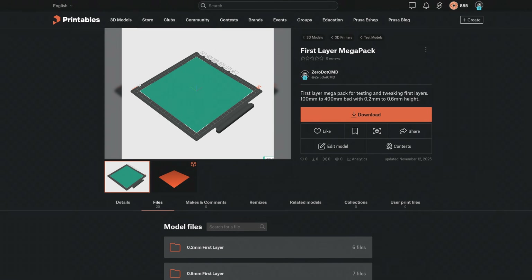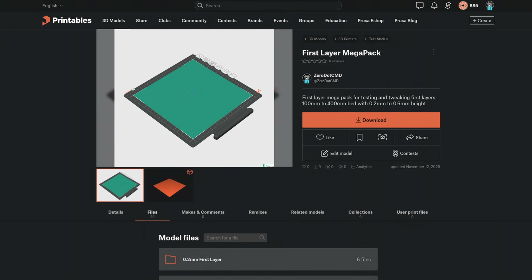I do a lot of first layer testing, so I went ahead and created an STL pack with a lot of different sizes that you might need. If you want to use that to test out your first layer, feel free to check out the link in the description. You may have noticed that these issues aren't always the same, and quite often the symptoms are incredibly sporadic.